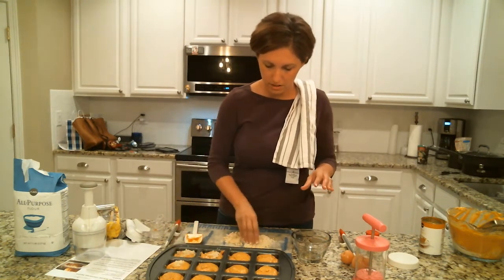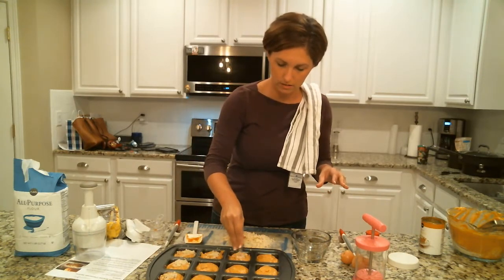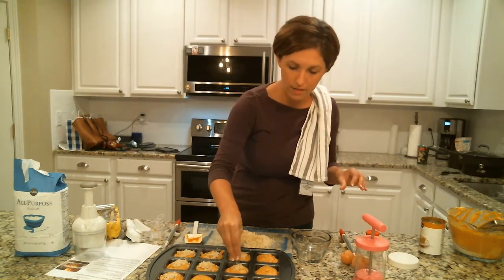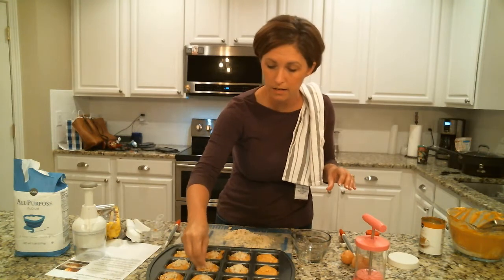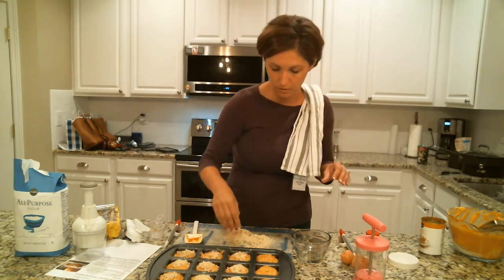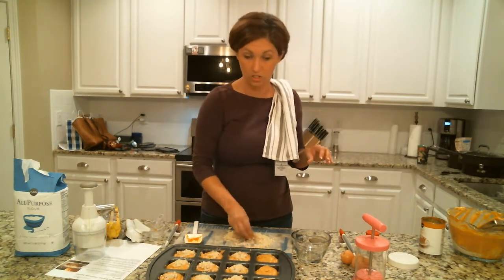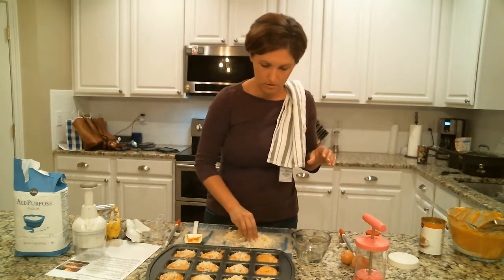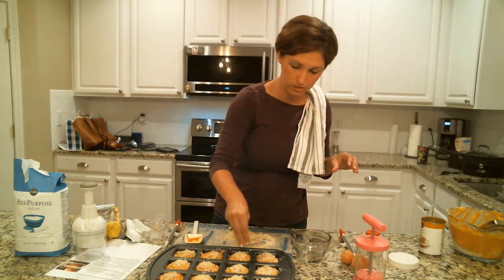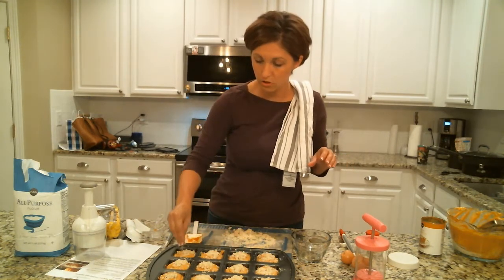I'm just going to sprinkle the cookie crumble on the top — look how cute these are! My family is anxiously awaiting these, so it should be yum. The best thing to get items out of the brownie pan is the little mini nylon serving spatula — it fits perfectly in the wells and because it's nylon it won't scratch, since this is a non-stick finish. You don't want to use metal on it for sure. Almost done — looks like I made a little bit too much cookie crumble, but I'm sure we can find a use for it.